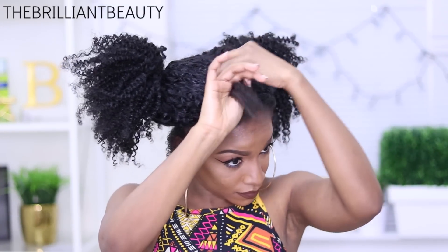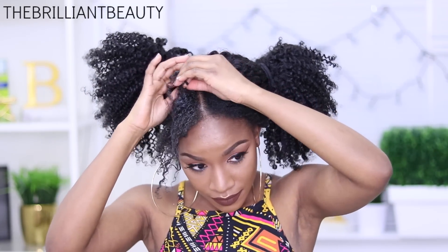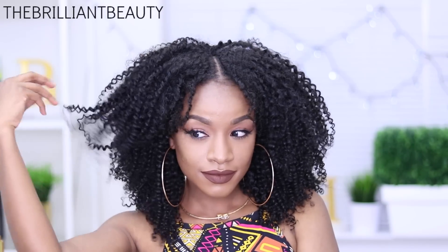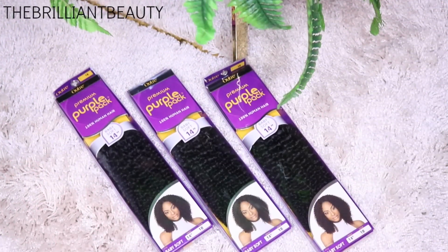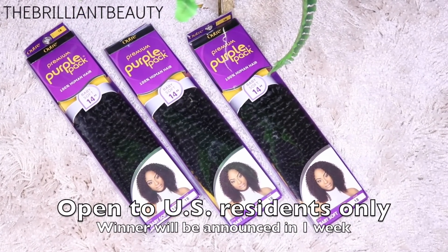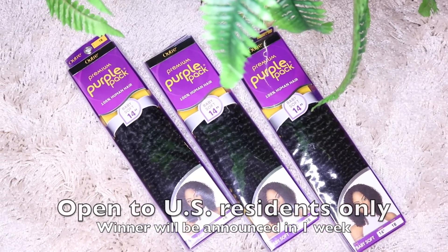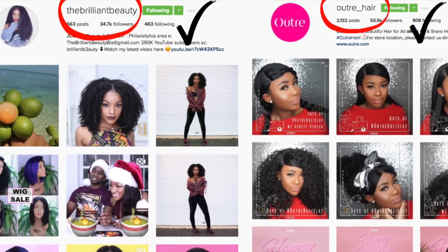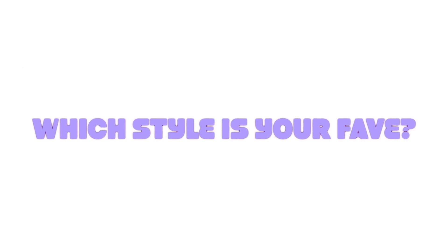Coming up next is how I install the Outre Baby Soft from start to finish — be sure to check that video out if you want additional details. If you want to try this hair, I recommend about 3 packs for a very full look. To win this hair, be subscribed to my channel as well as Outre Hair TV, follow both of us on Instagram at TheBrilliantBeauty and at Outre underscore hair, and comment below which hairstyle was your favorite — the African queen look or the curly hair goddess look.